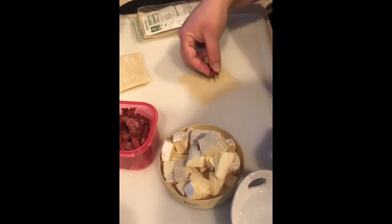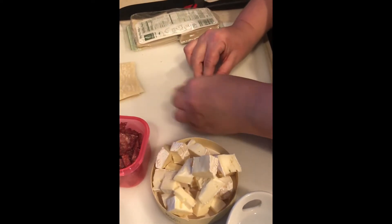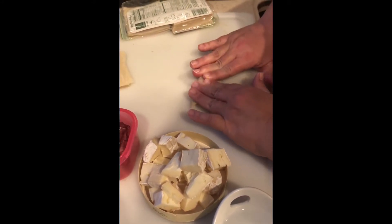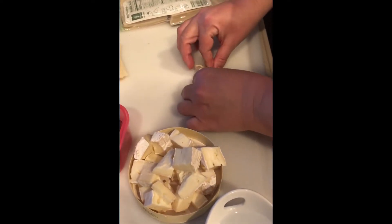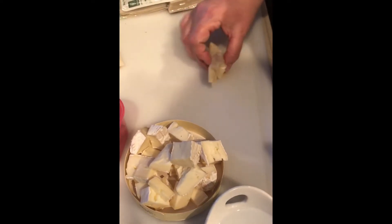Now we're making our wontons. We're adding our duck bacon that has been baked and a little bit of brie. We're going to wet the edges of the wonton wrap and fold it over, push the air out, fold the end corners just a little bit, and give the outside edge just a little crimp. Those are ready to throw in the deep fryer.